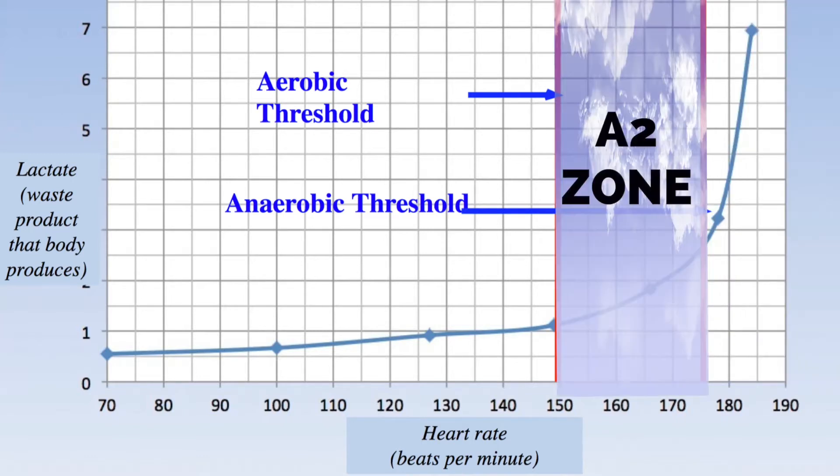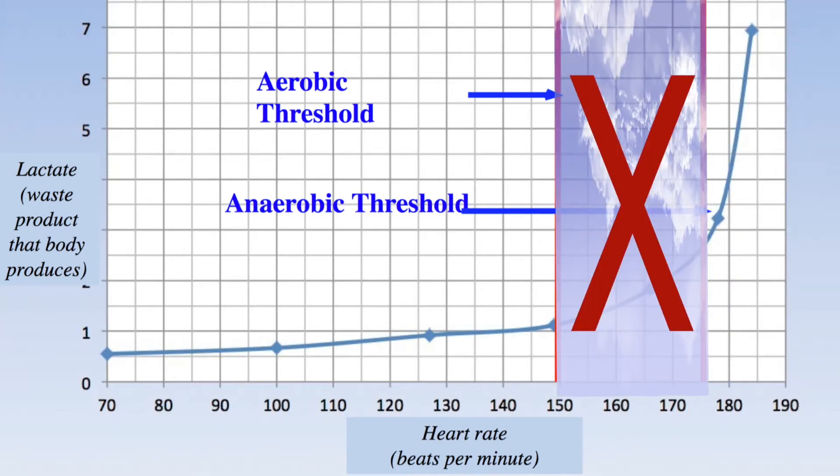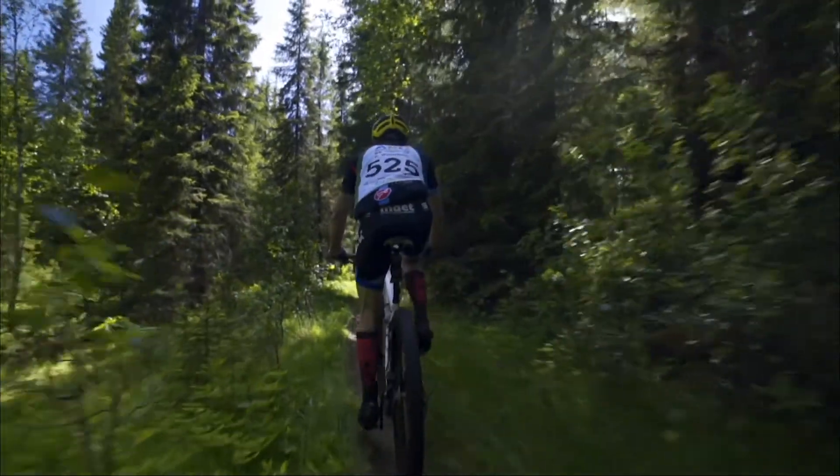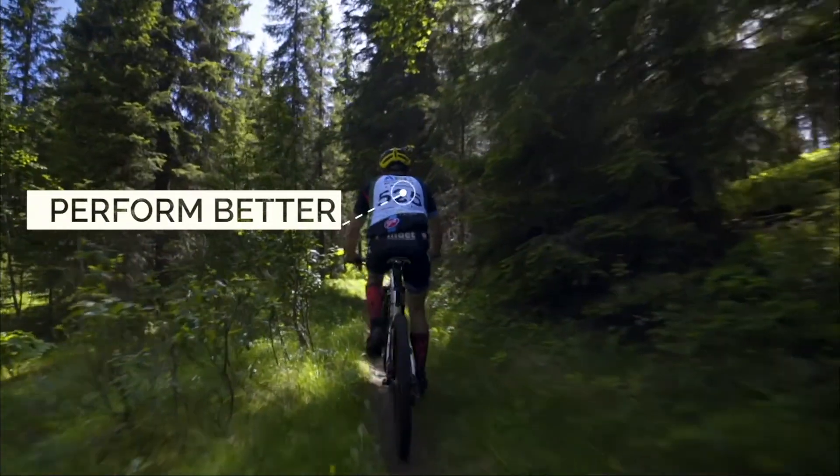Avoid training in the A2 zone as it causes non-optimal stress, which breaks down your body over time. If you follow this approach, you will run, bike, and paddle faster at the same level of effort.